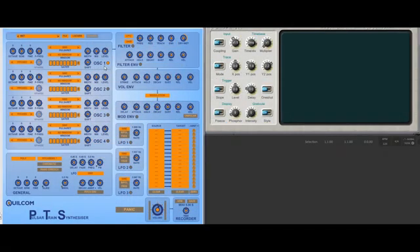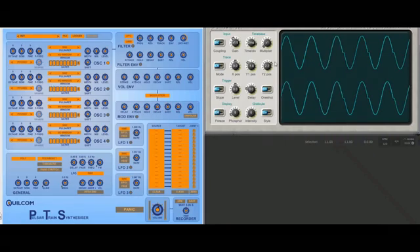Pulsar train synthesis is when you play a single cycle of a wave, and then it's followed by a period of silence. You can alter the frequency of the playback of that single wave, which is called a pulsarette, but still maintain the fundamental frequency. I've made a scope output just from the oscillator on, so you can see what I'm talking about. If I play a note, there you see a sine wave followed by a short gap.